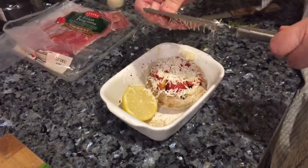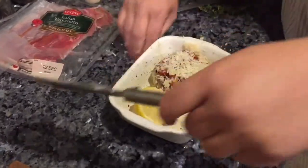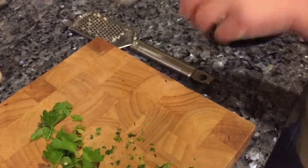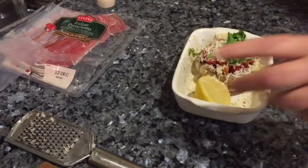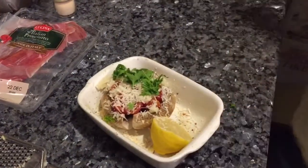I'll be covering this in foil to start off the cooking process just to keep it moist, and then brown it off towards the end. I'll put a little bit of coriander there just on top — I love coriander. I really like my fresh herbs; I've got some growing in the garden, I think it's well worth doing that.